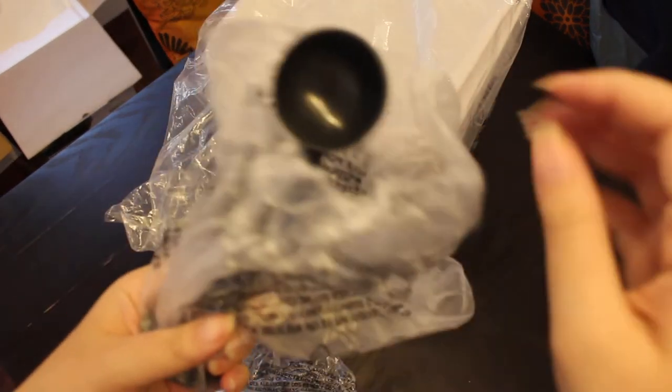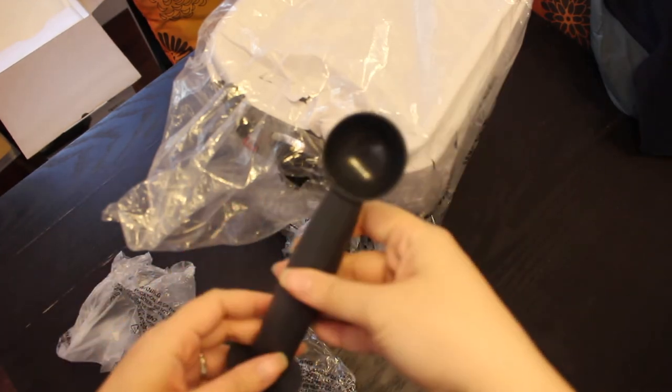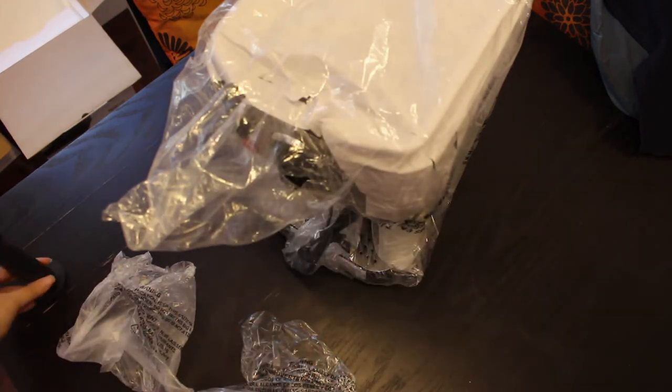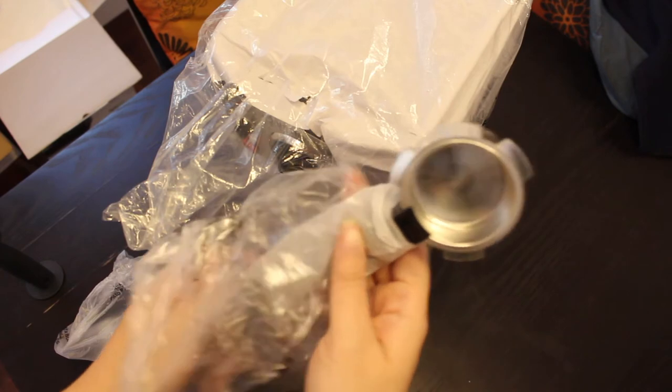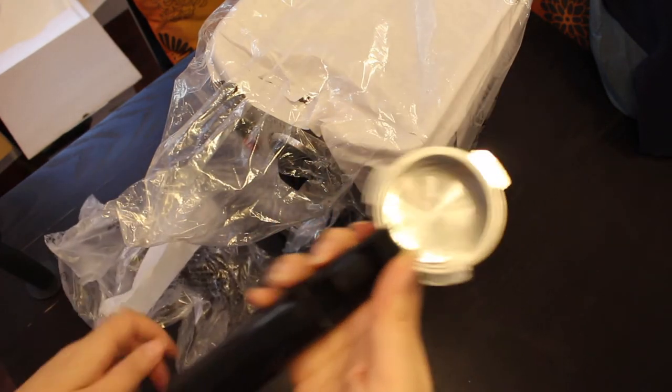Here's the tamper and scoop. One side is the scoop and the other side is the tamper, where you basically squish the espresso into the basket. This is the portafilter holder. You can use ground or pod espresso, which is awesome.